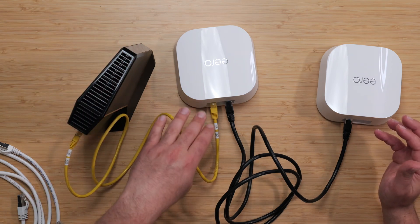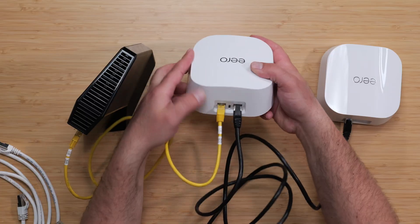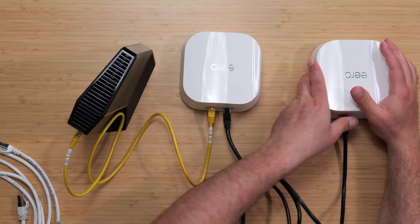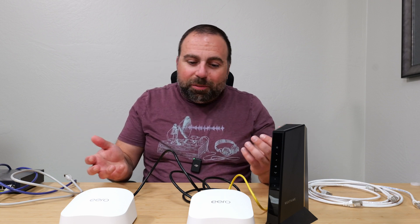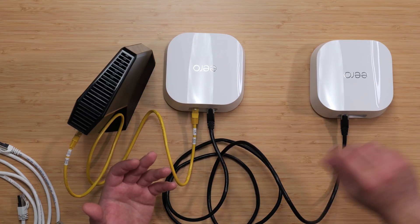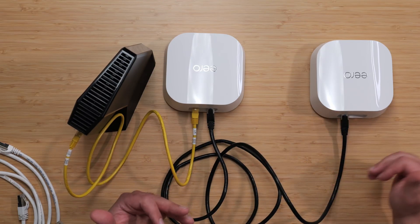With wired backhaul, you'll have better speeds because everything is wired to each other. If you have 2 gigabit speeds from your modem, the Eero 7 can handle up to 2.5 gigabits, so 2 gigs go in, 2 gigs go through the cable to the secondary, giving you the best possible network. Not everyone can do this because you'd need to run ethernet cable through your attic or walls. If you already have ethernet through your walls, this is the better way to go. Wireless backhaul exists for those who can't run cables.